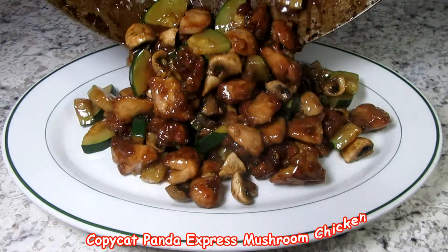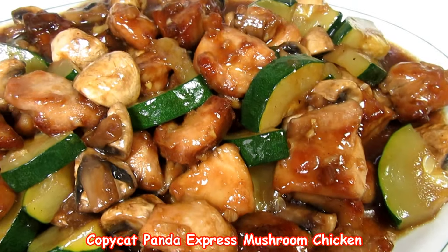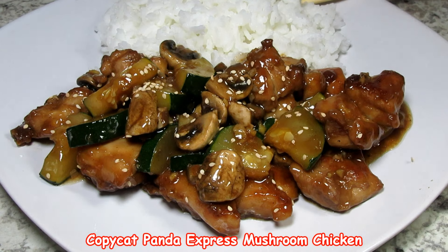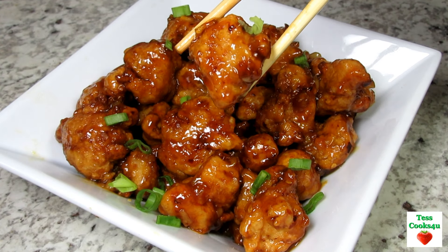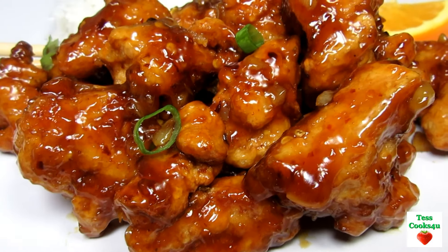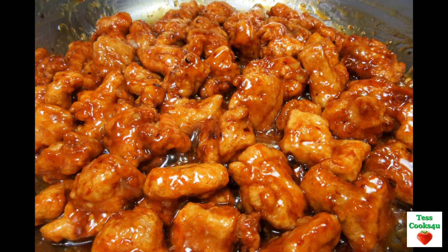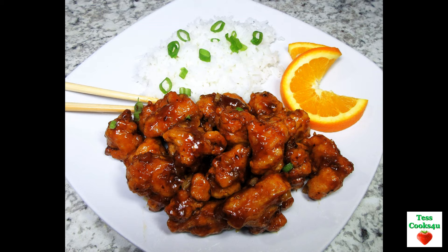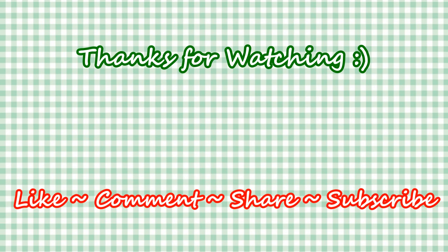I have a copycat video recipe for Panda Express mushroom chicken that is also easy and good — if you have a chance please check it out. I'll leave a link here and in the show more box below this video. If there's another Panda Express recipe you'd like to see me recreate, please leave a comment below. I hope you give this copycat Panda Express orange chicken recipe a try and I know you will enjoy. If you like this video, please hit the like and subscribe button, and remember to hit the bell to get my future video recipes. You can also find me on Facebook and at my website. Feel free to share this recipe and my channel with your friends and family. Until next time, much love!